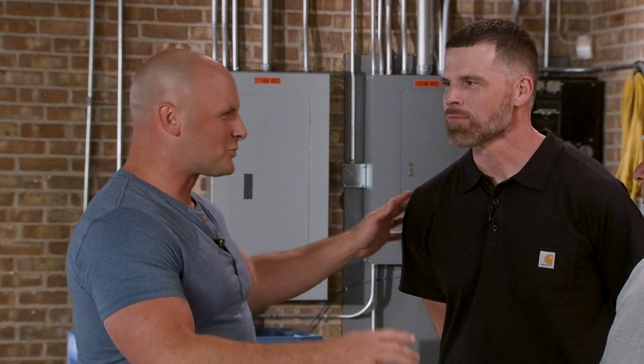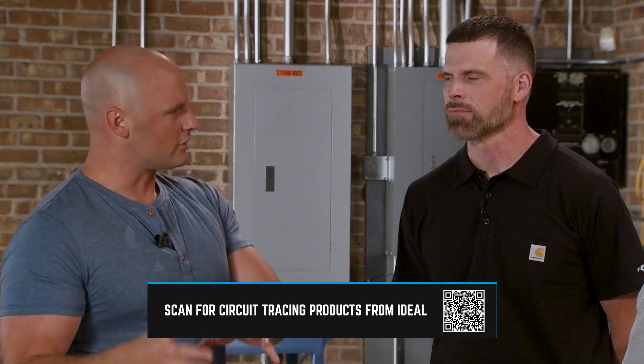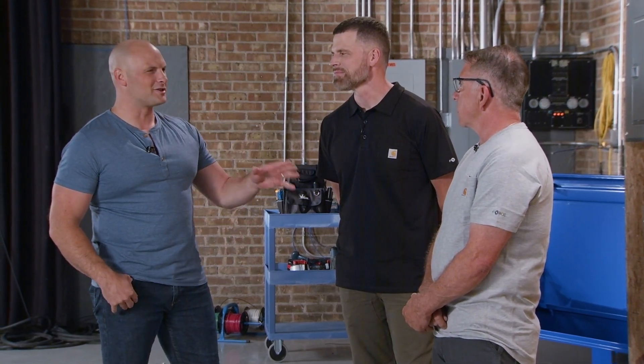Thank you both so much — what an amazing amount of work you were able to troubleshoot in such a short period of time. Having that circuit tracer and knowing how to use it really makes all the difference. Is there anything else you could use this technology for that we didn't cover today? It's an amazing tool and the list is endless. I found a copper water pipe seven feet down, and we've traced out parking lot lights to see which way they're going before cutting the ground. We hope you found this episode of Ideal Power Masters to be illuminating. Watch this and more at IdealIND.com/PowerMasters.